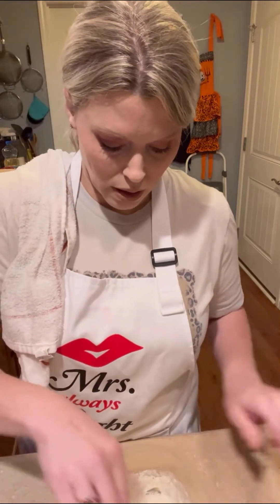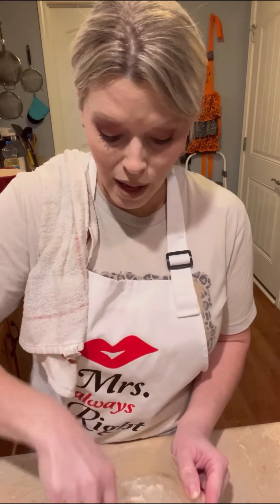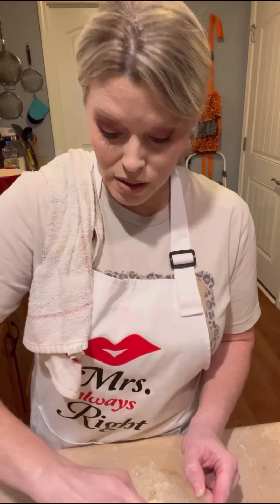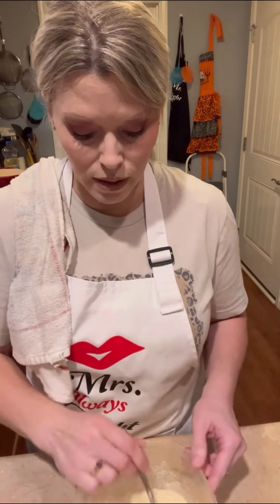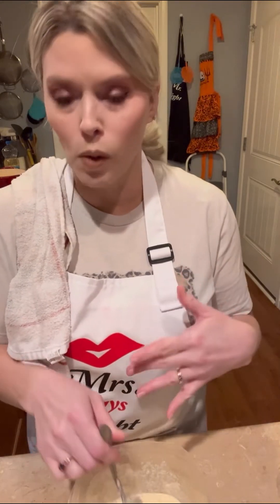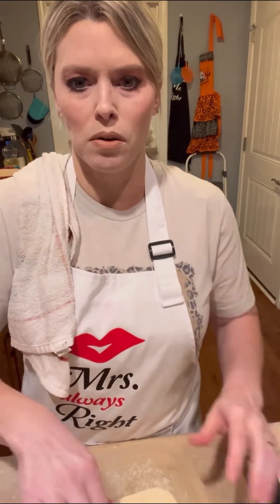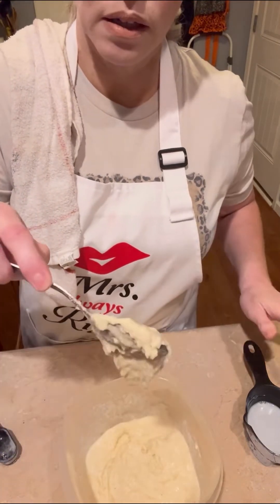We put water in it. I was always raised with that, and it probably goes back to the Depression era - when my grandparents were growing up, they had hard times. In certain recipes like gravy and cornbread, they'd put some milk in it but then also add water, kind of saving on milk. That's just a tiny bit - let me show you - that's still a little too thick, so I'm going to add a little bit more water.